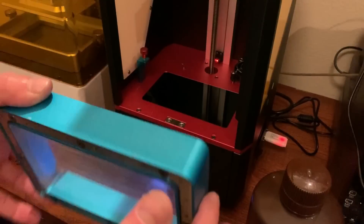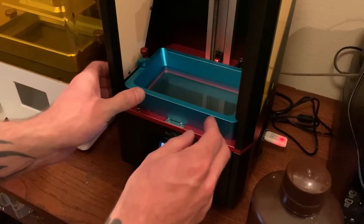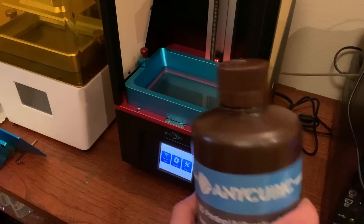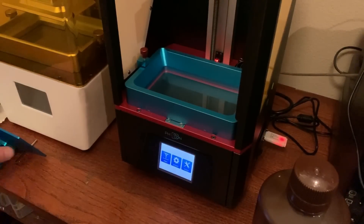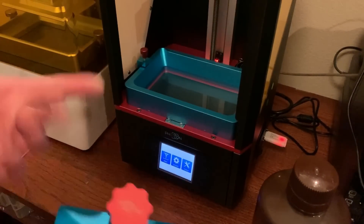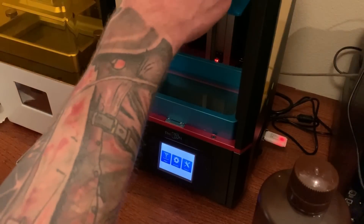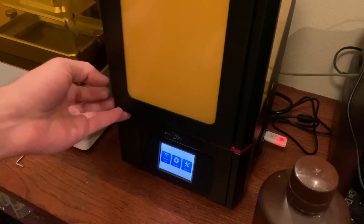Once you've got it all cleaned back out, you can just sit the vat back in. If you're going to do another print, you don't technically need to put the resin back in the bottle — just scrape off the build plate and hit Print and go again. Depending on what size print you're doing, you might need to add a little bit more resin.